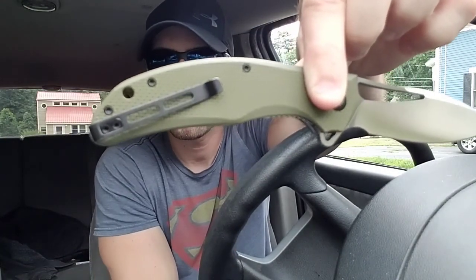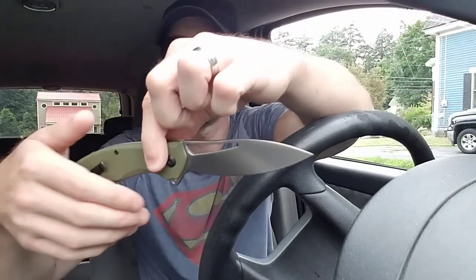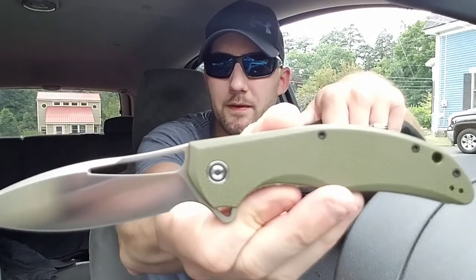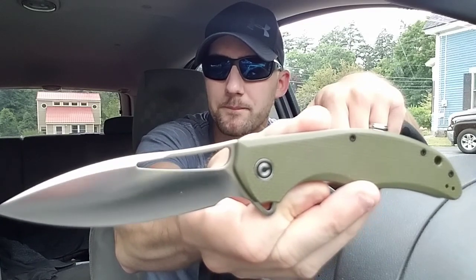You've got your standard deep-carry CIVIVI pocket clip. When I originally got this knife I didn't really care for the look of it, but it's starting to grow on me. Like I said, this is just a fun knife.